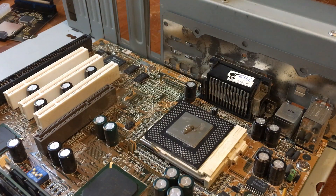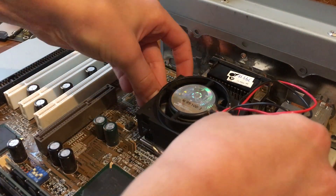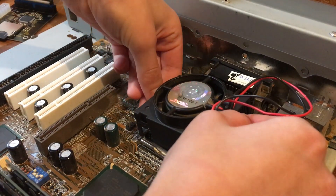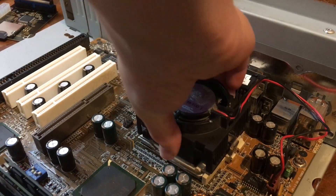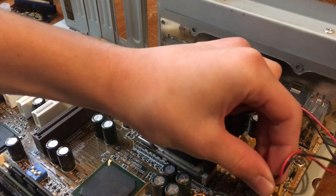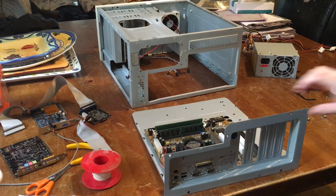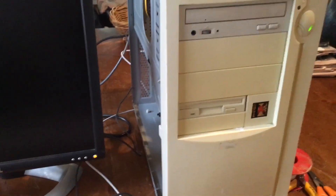And now it's time to reinstall our CPU cooler. Once it's on there I'll move it around a little bit to make sure our thermal paste is evenly spread across the newly installed Celeron 500. I completely put the computer back together next, and now it was time to test it.